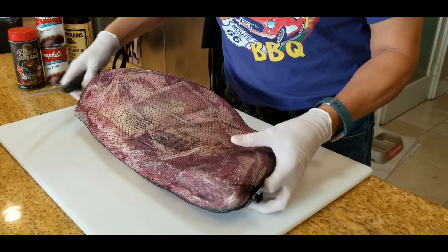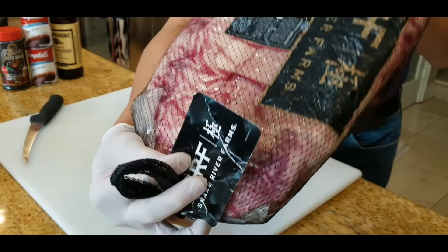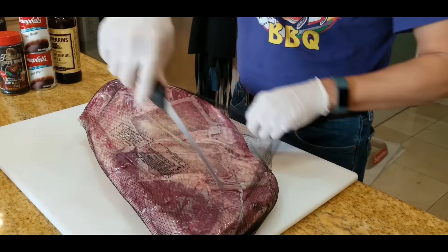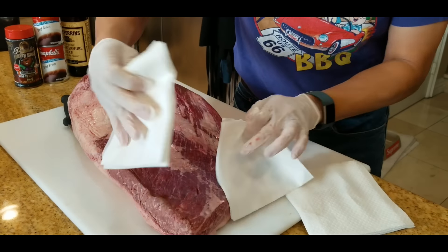The Snake River Farms Wagyu brisket comes like this and it's about 16 pounds. And we have a 16-pound Angus to compare. Here's a safety tip: once you remove the brisket from the bag, you must make sure that you don't wash your meat. Get rid of this purge, which is the bloody liquid here — this is extremely toxic. So this goes straight into the trash. You're going to just towel dry your brisket carefully.